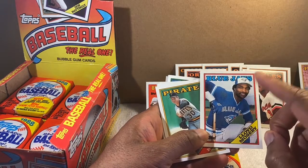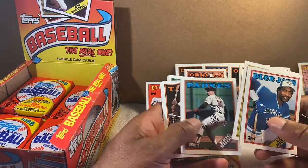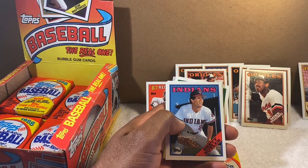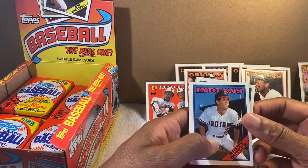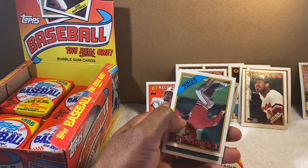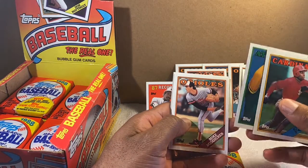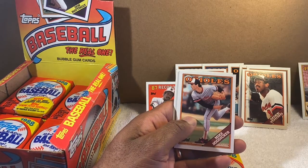Lloyd Moseby — great name. I think he played for Detroit too for a while, but definitely the Blue Jays. They just had some good teams back then. Brett Butler — one of those choking-up, poke-it guys, on-base percentage type.